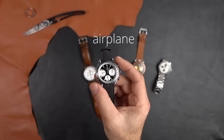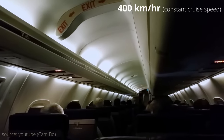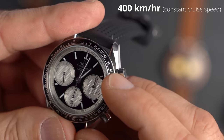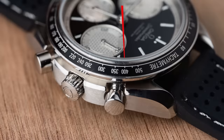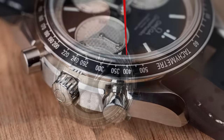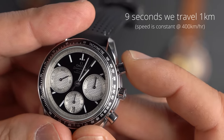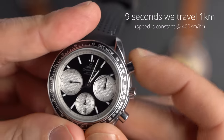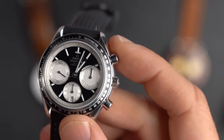Let me translate this to a plane. Say we're traveling at a constant 400 kilometers per hour. As you can see on the tachymeter scale, 400 km/h corresponds to roughly nine seconds. So in nine seconds from when the stopwatch starts, we would have traveled one kilometer. In the air at 400 km/h — nine seconds — we've just traveled one kilometer.